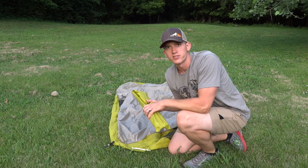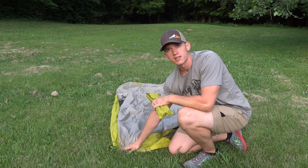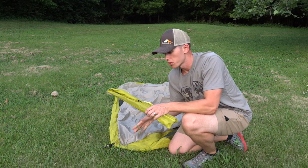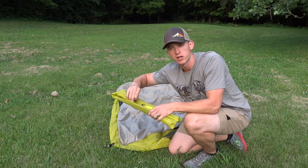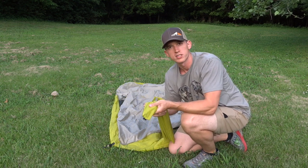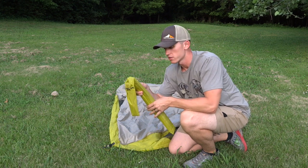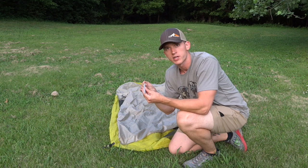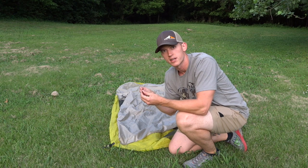Let's go ahead and dive into setup first and then we'll cover some of the features. The first step is to get our tent body laid out and stake it down. The stakes and poles come in this cool little package — there's a clip here that unfolds, stakes in one end with a velcro seal, the pole in the other, and really nice DAC lightweight stakes.